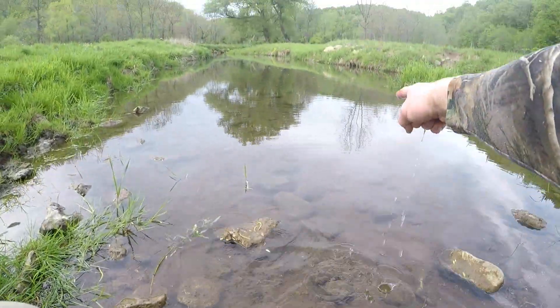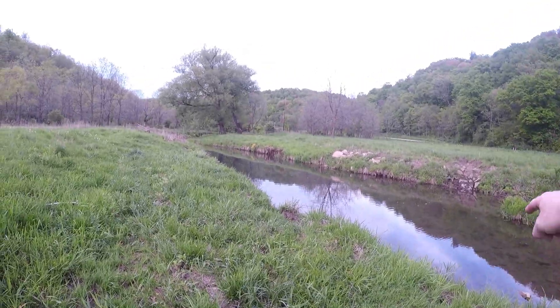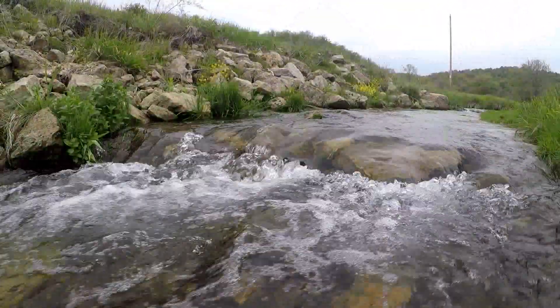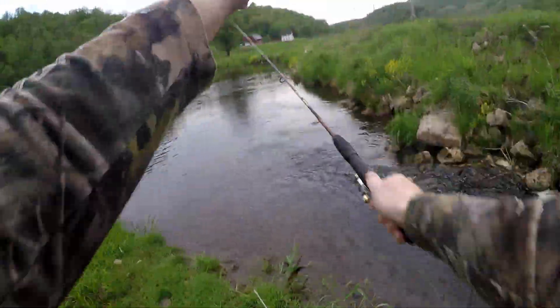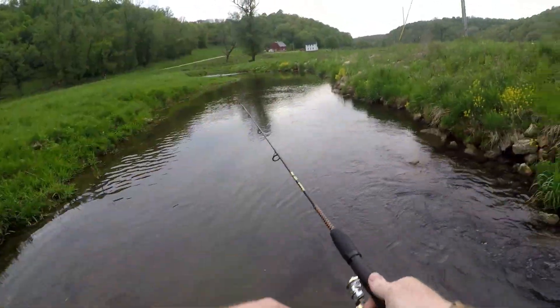There we go, there he goes. Alright guys, first brownie of the day. Now when I go back to this pool, I'm making sure I do a loop around so I don't spook the fish in the pool.